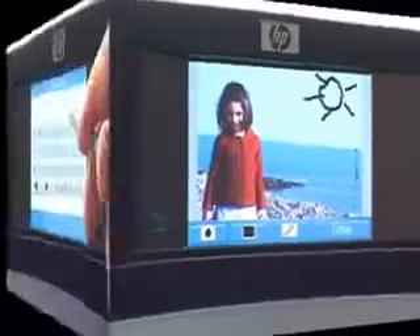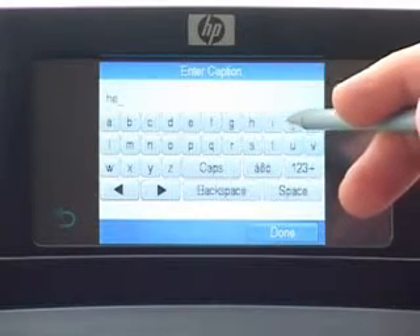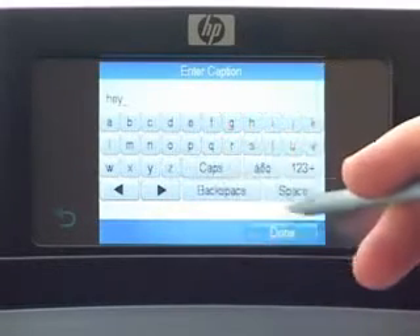Create personalized greeting cards or tell stories with photos by adding captions and descriptions using the touch screen keyboard, without the need for a PC.